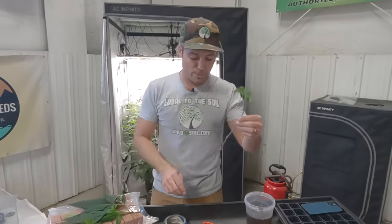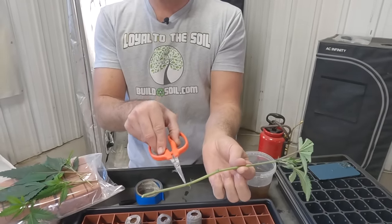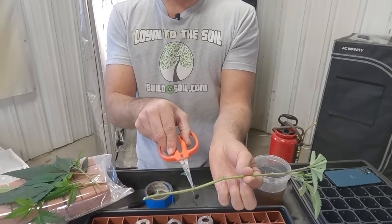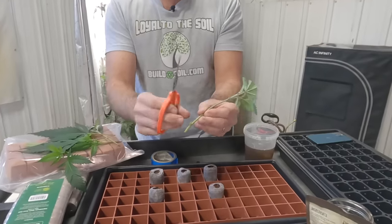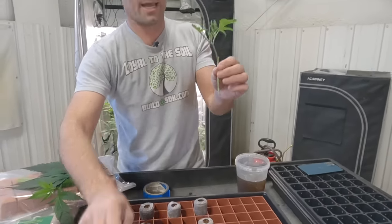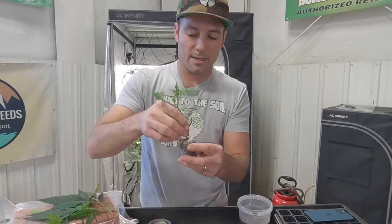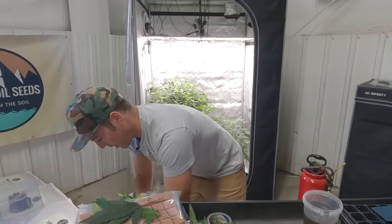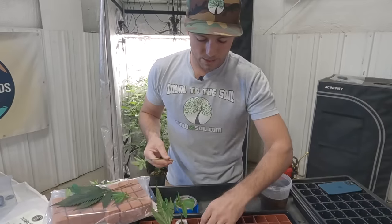I've got a bucket to toss this stuff into the worm bin. I'll remove some of the leaf tips so they're not overlapping and causing condensation on each other. This one's a little long because I've got a dome — I want it to fit in there. I want one of these nodes where there was a leaf, because that's where roots more easily come out. I'll go one shorter, clean the edges. I've got a fully expanded puck — perfect, that was easy.